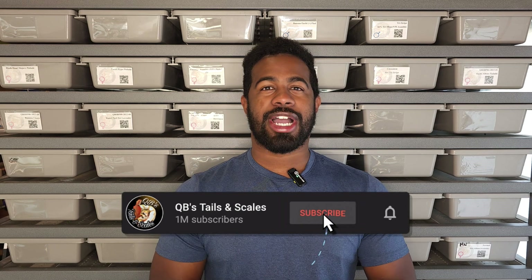If you made it this far into the video, don't forget to like, share, and subscribe and hit that notification bell so you don't miss anything I put out in the future. As always, peace.